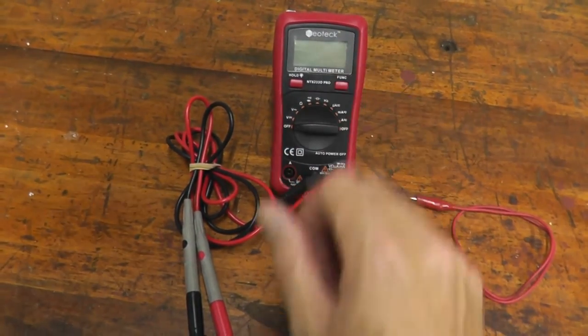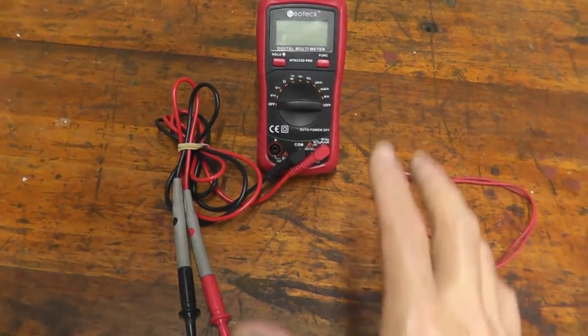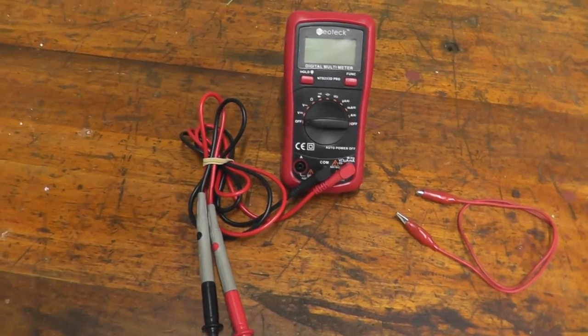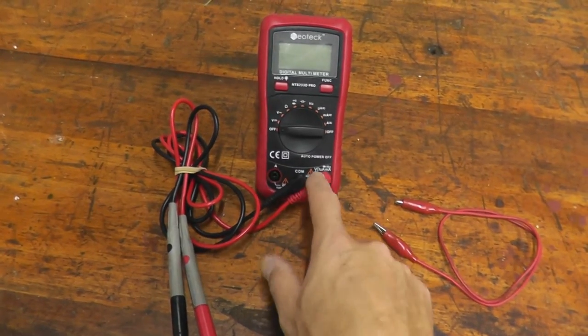The only thing that we need is a digital multimeter. These are very inexpensive - this one is $20 off Amazon, and I'll include a link in the description box below in case you need one.